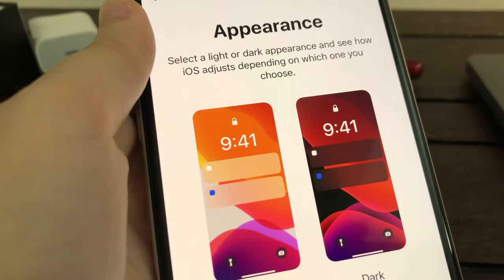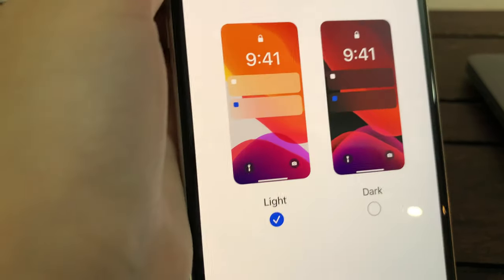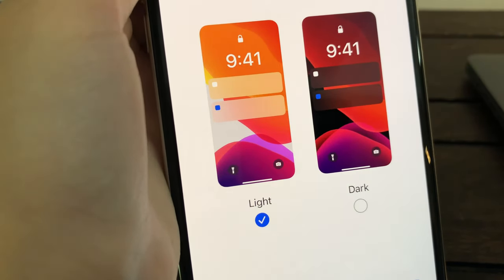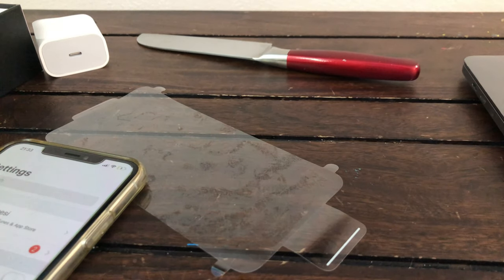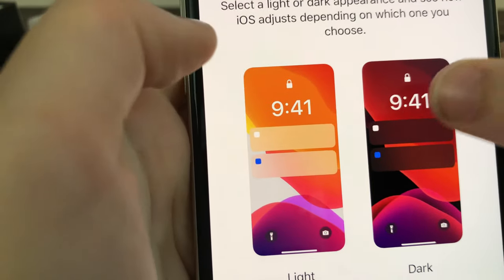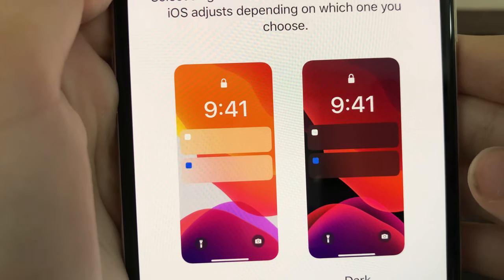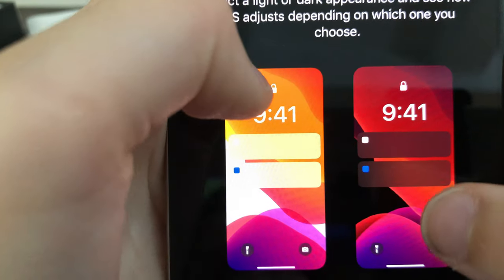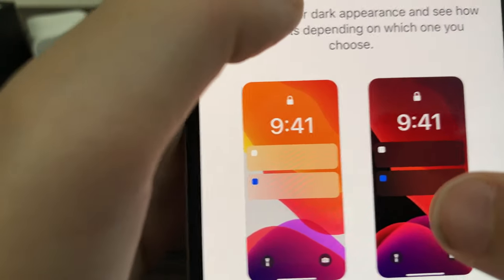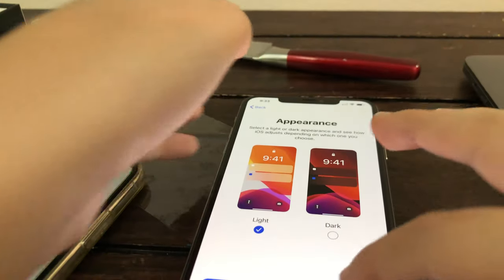It's going to ask about appearance — select a light or dark appearance and see how iOS adjusts depending on what you choose. So it's like saying if you want light mode or dark mode. I prefer light, but I think you can choose later. Do I want black really? I'll choose white — I may change it later in settings.